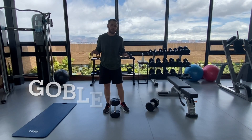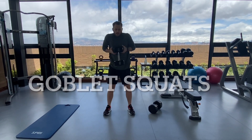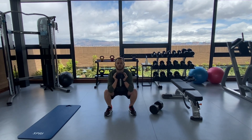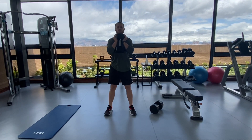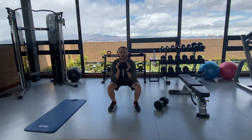The next one is simple — it's just a goblet squat. I've got a 50 here. I usually do about 10 to 12. I love this exercise. Try to get as much depth as you can, hold for a little at the bottom, and then drive up fast.